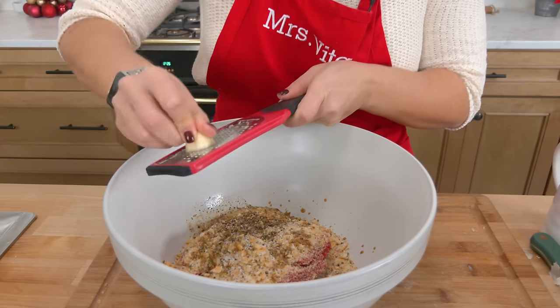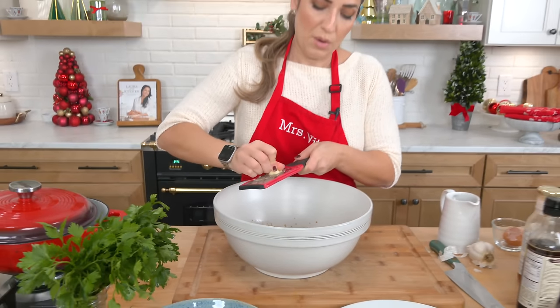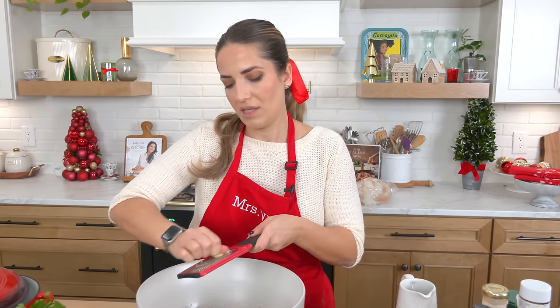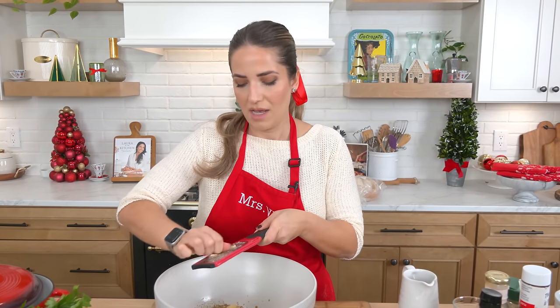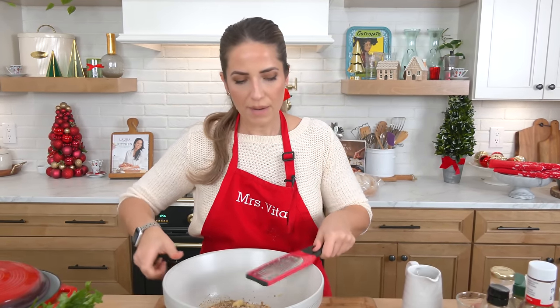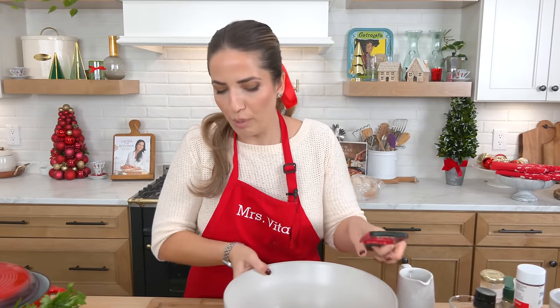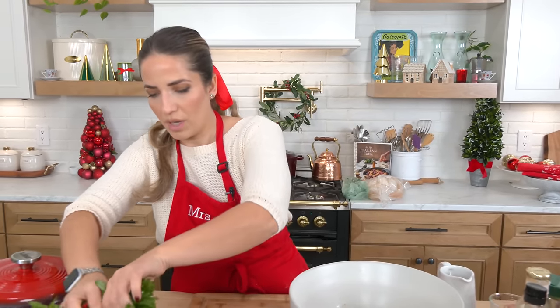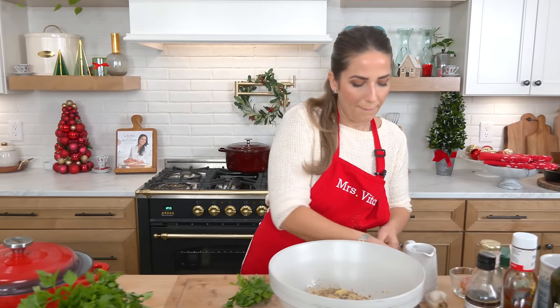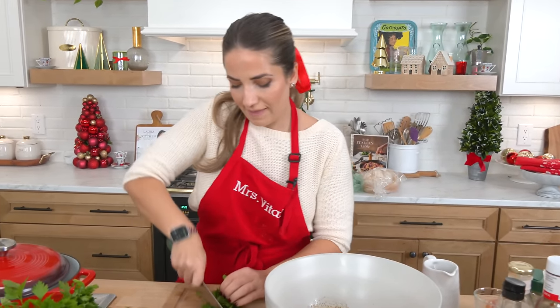Crisis subverted — we found our microplane, and that is the biggest clove of garlic, so it's going to impart lots of flavor. I don't want big chunkies, so I'm grating it right in. We're also going to finely chop up some parsley.